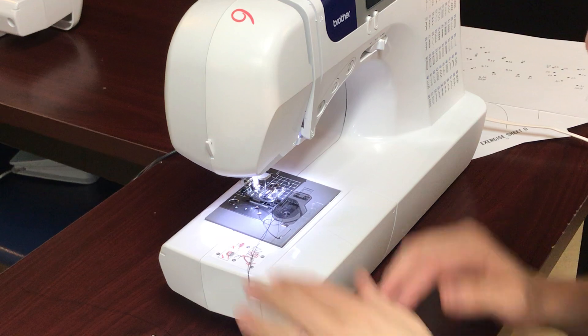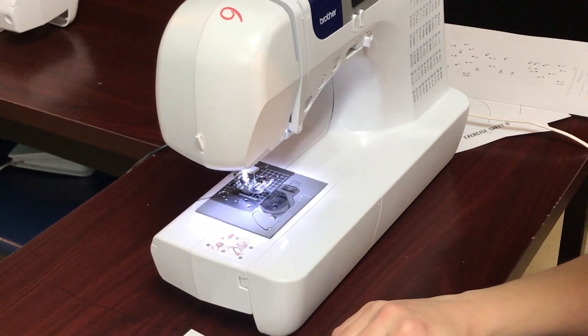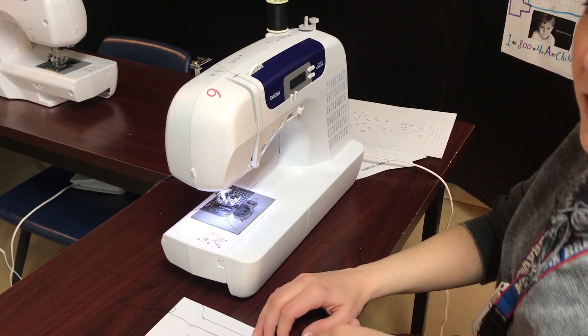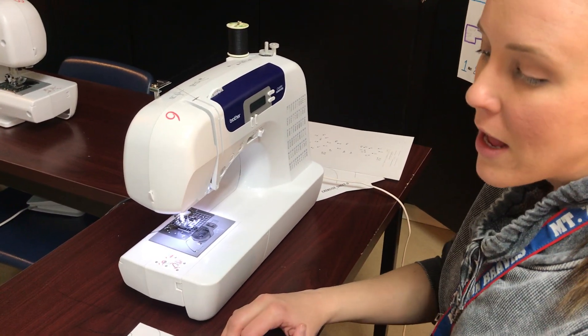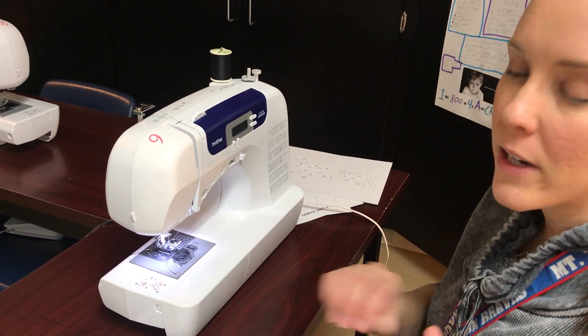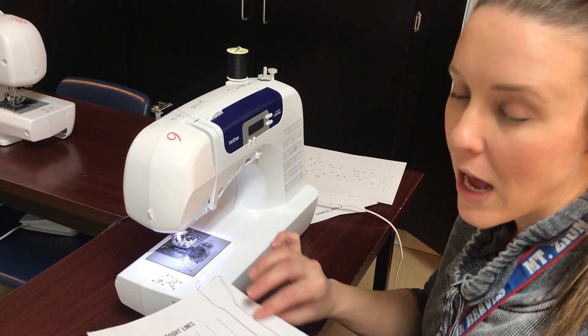Do every single line. This time when I go ahead and grade your papers, I'm gonna look to see that you guys are on the line. When I graded your paper sewing without thread, I gave everybody a completion grade just because you've never done this before. Now I want accuracy, so make sure you take your time and do this right.